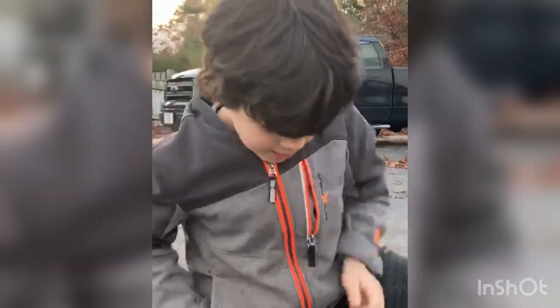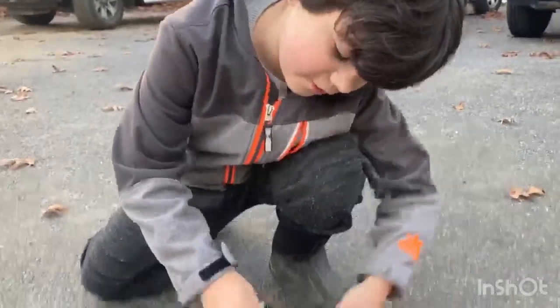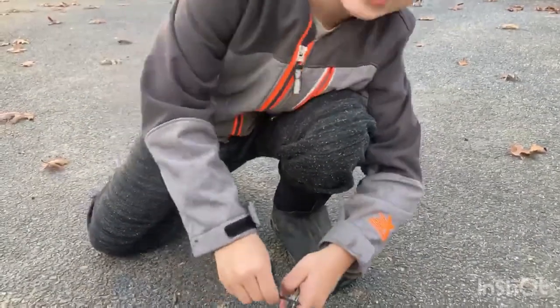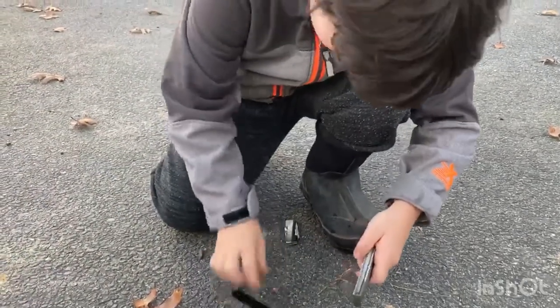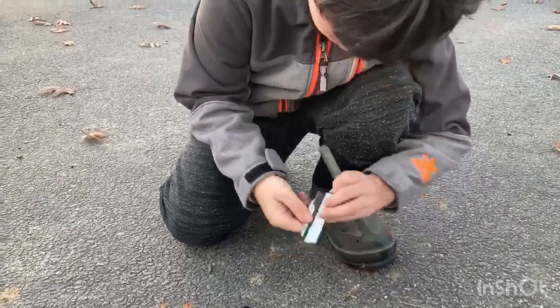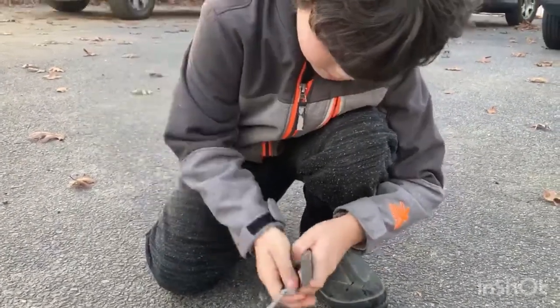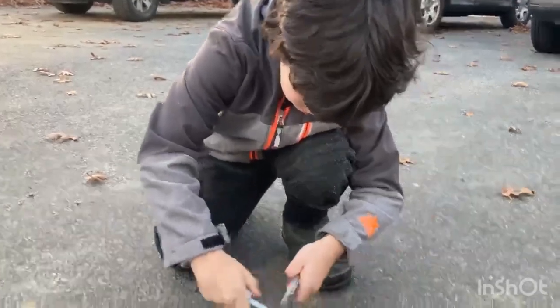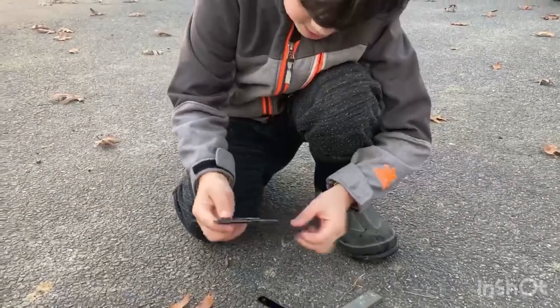And then what I did was using — I think this is a flint, I'm not sure though — and not with the striker, but with my knife. I'm putting some shavings on it, then putting my knife back in.